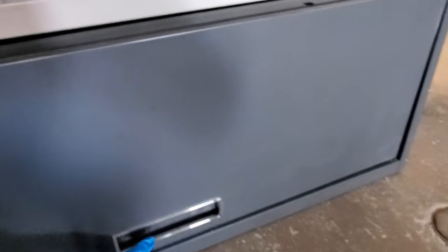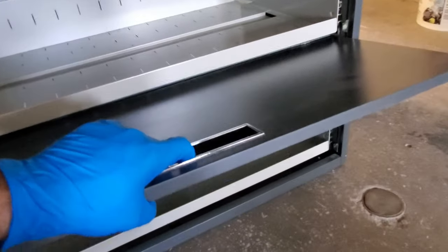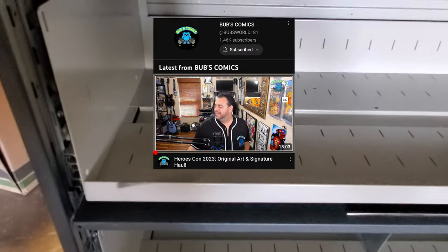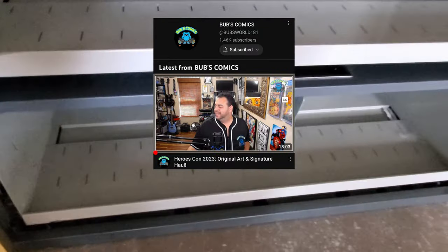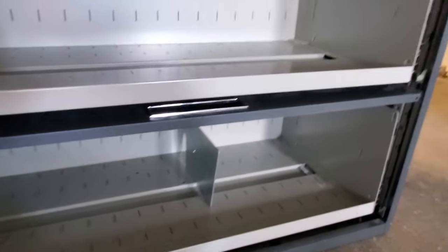In this video I will be doing a do-it-yourself comic book storage. I got the idea from Bubs Comics off Instagram — he also has a YouTube channel, so don't forget to stop by. He has some great content, awesome guy, and tell him No Dope sent you.